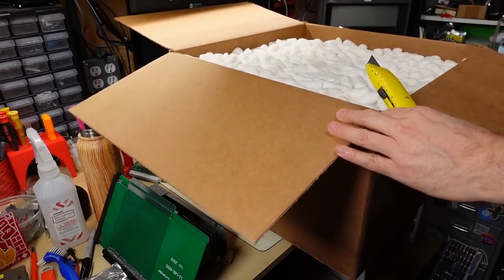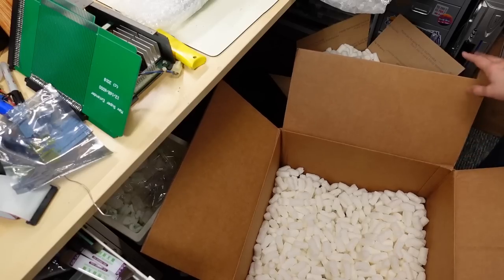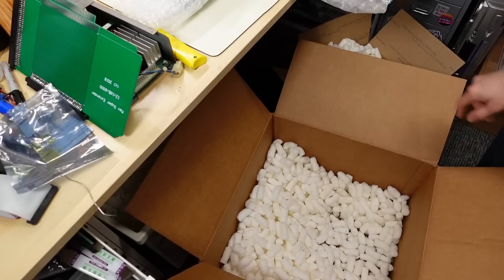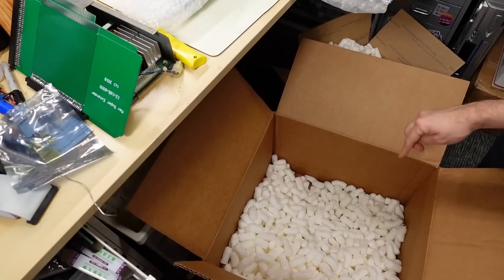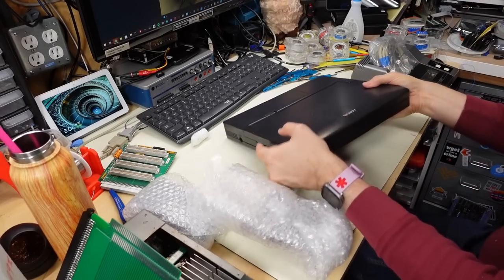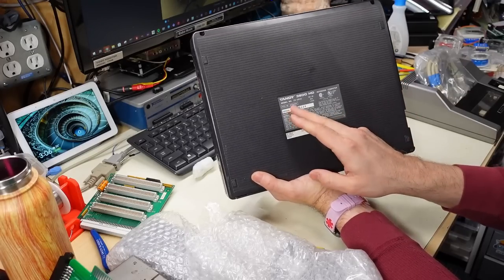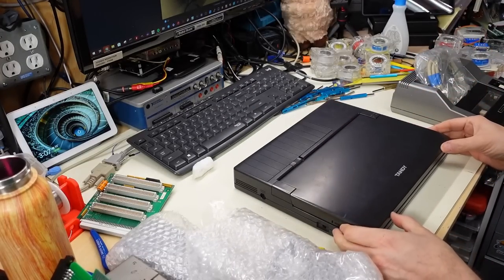Last but not least is a really big package full of foam peanuts with some individually wrapped items. After transferring peanuts and making sure nothing is left at the bottom, we have what appears to be some kind of Tandy laptop — a three-and-a-half inch floppy drive on the side. It's the Tandy 3800 HD, model number 25-3533 notebook computer, DC input 16 volts.